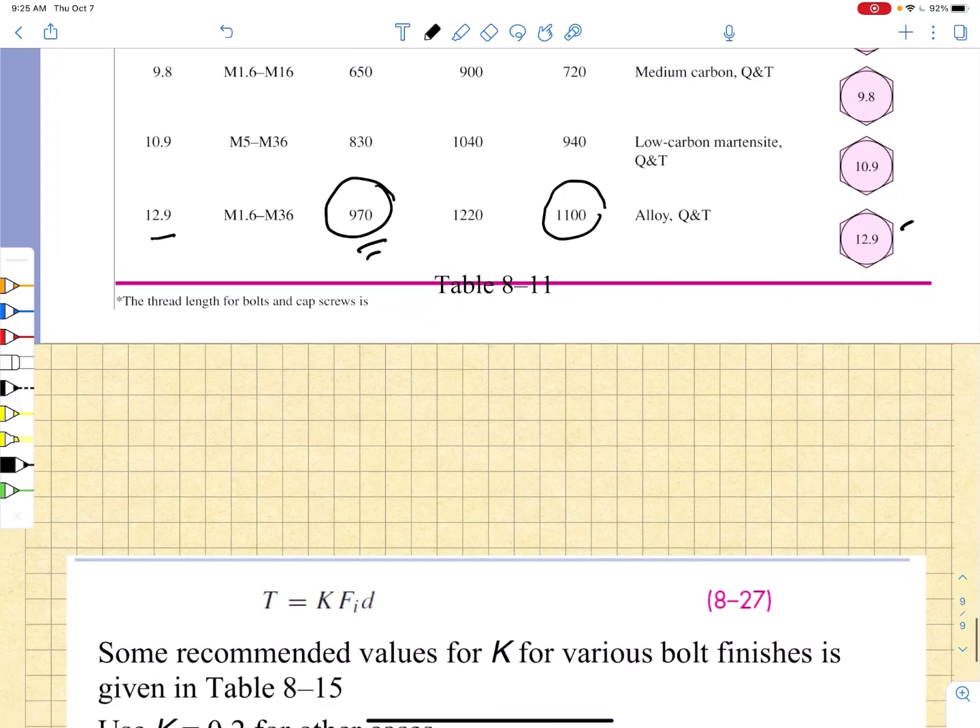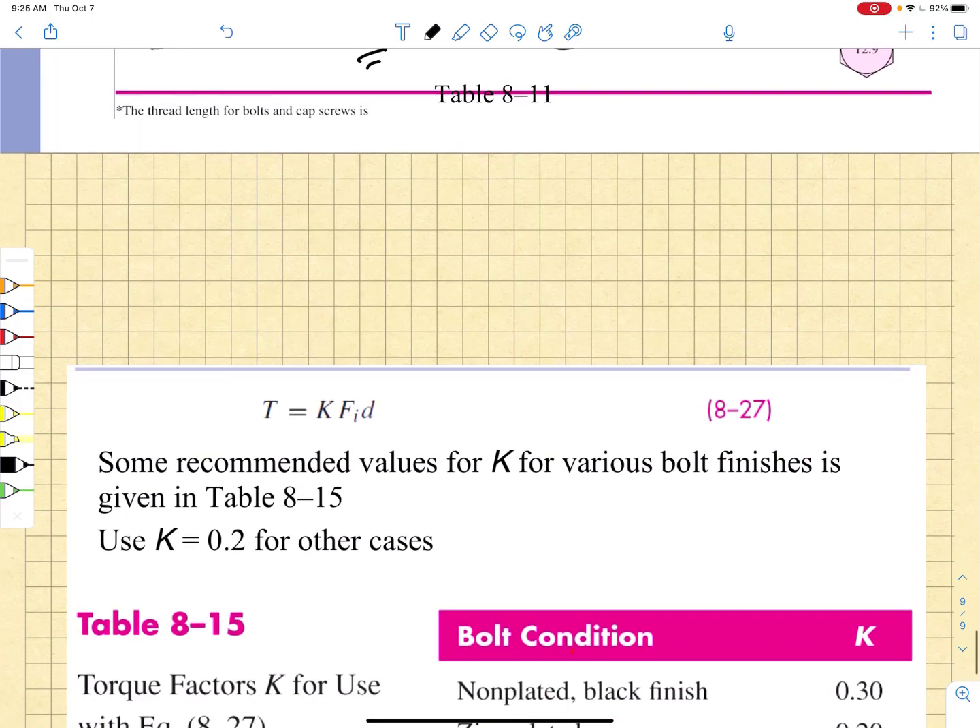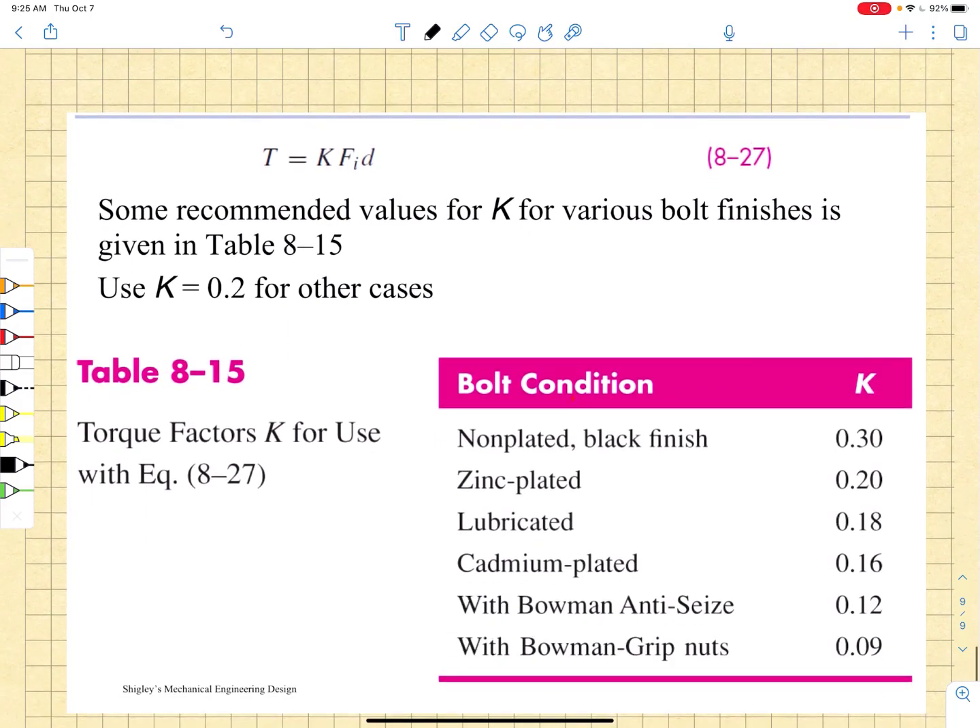Now, you have to figure out what your initial preload is going to be in the bolt. The way you find that preload is really dependent upon the calculations that we did for square-threaded or Acme-threaded power screws. The torque required to get a specific load is related to the nominal diameter and a factor K, which is a torque factor that allows you to specify how much torque you would have to apply to achieve that preload.